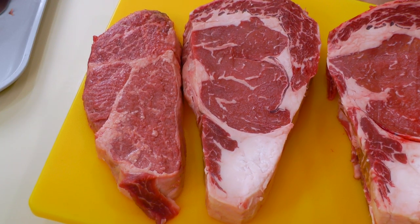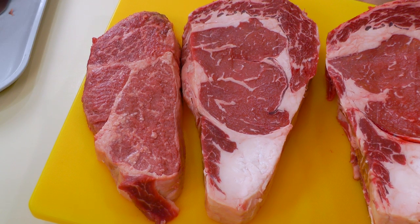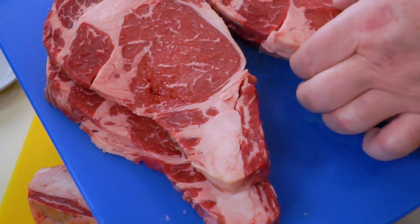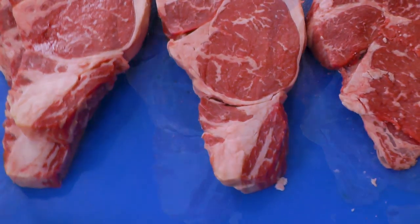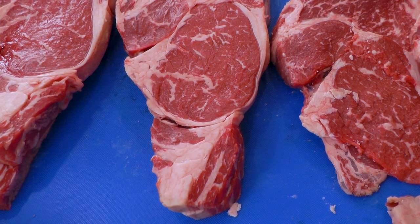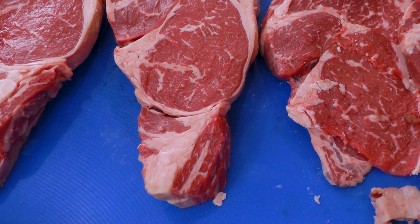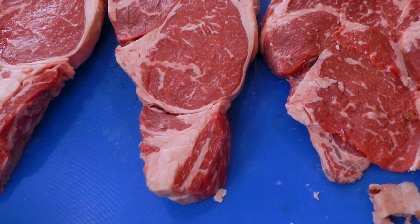This is USDA choice — decent marbling, it's going to be flavorful. If it was prime or Wagyu there'd be a lot more marbling and it'd cost a lot more. These are the thin cuts — somewhere around a half inch or so. These things would be great on sandwiches, panini, whatever. Just grill them up, throw them on a sandwich and you're done. Don't need to go out to a burger place — do it here at home, save money and enjoy it your way.